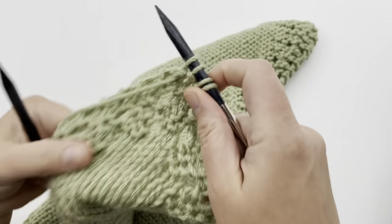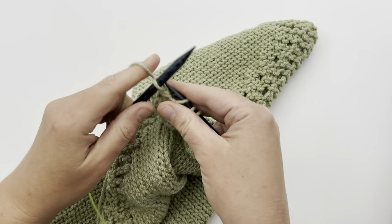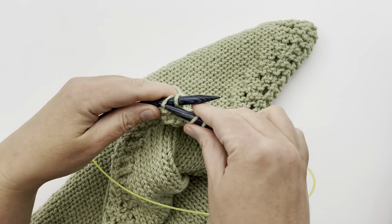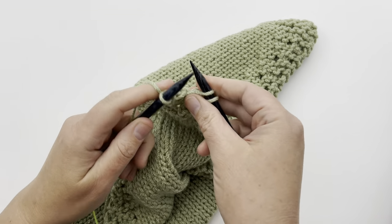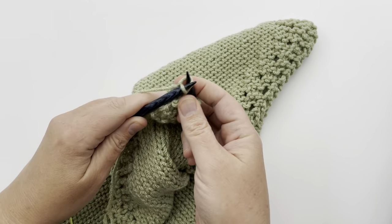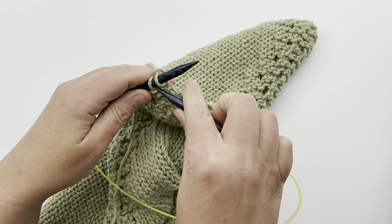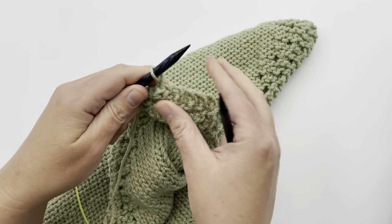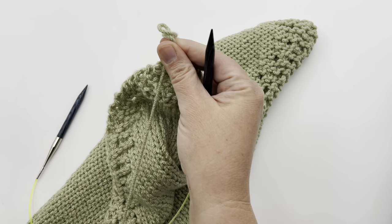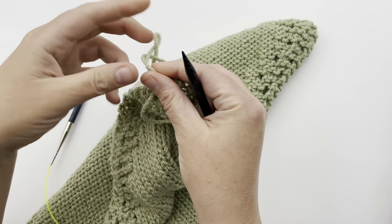Now simply bind off. Knit the first stitch, knit the second, pass the first over the second. Knit the next stitch, move the first over the second to bind off. Knit the last stitch and bind that off. Pull through and cut your yarn, then pull your tail through.